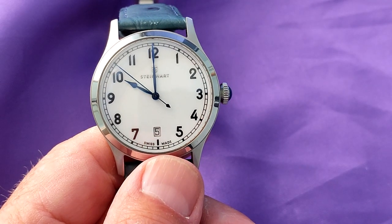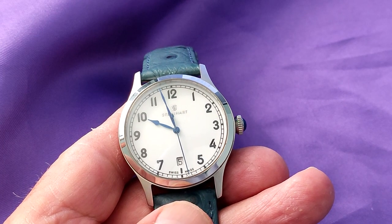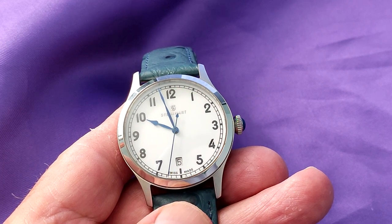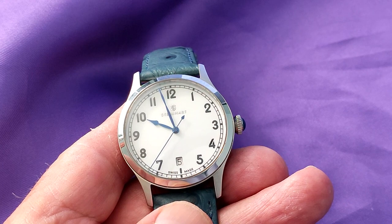As far as the lume goes — yeah, it doesn't have one. But does that bother me? No, not much. It really isn't that type of watch, especially as the black indices are painted on.